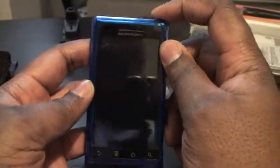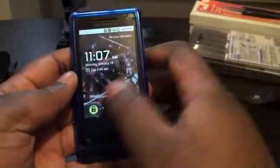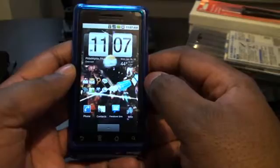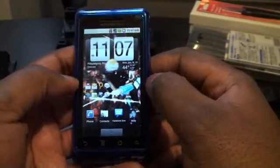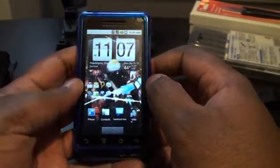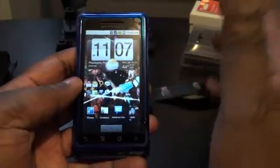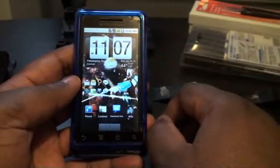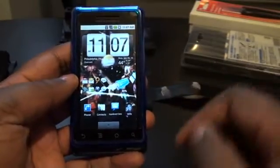Alright, so this is my video on the Motorola Droid. I have one, and these are two features I wanted to show that I didn't show in my other video that I really, really like about the phone. One isn't really about the phone, but it's a piece of software that I downloaded for it.